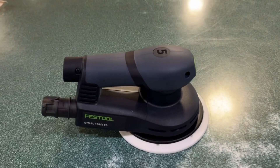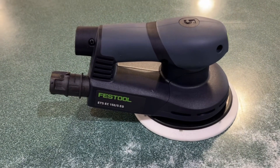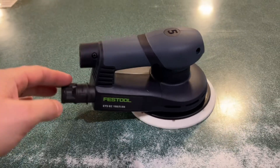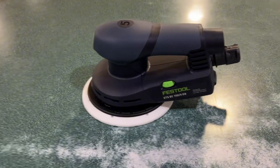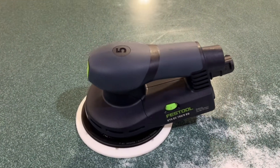We absolutely love this one, and we love that it contains a constant speed. It's just a great sander to have in your lineup of tools in your garage.